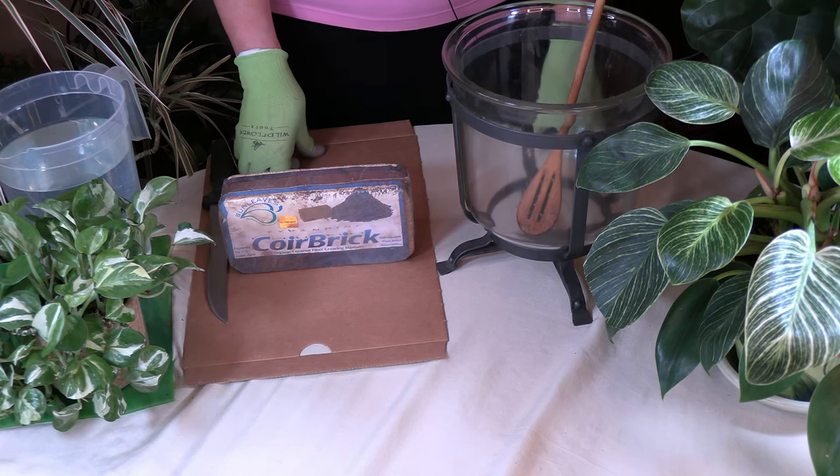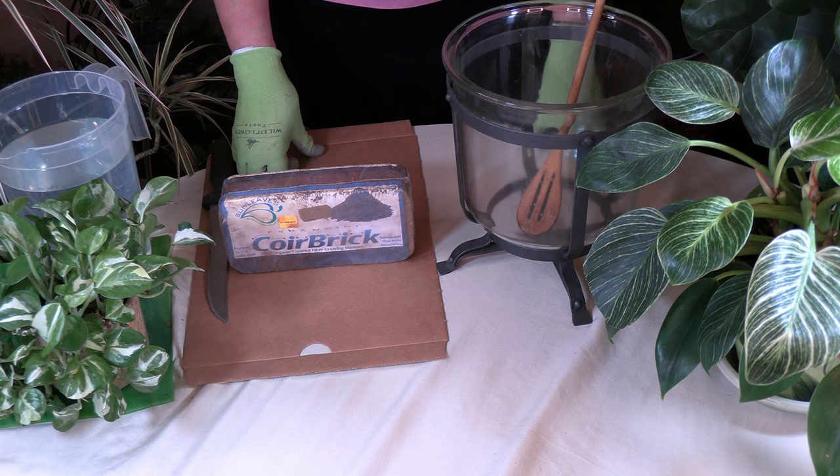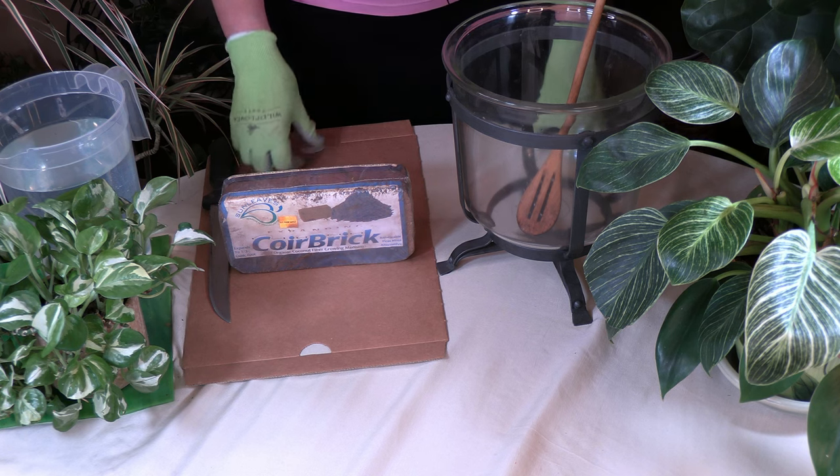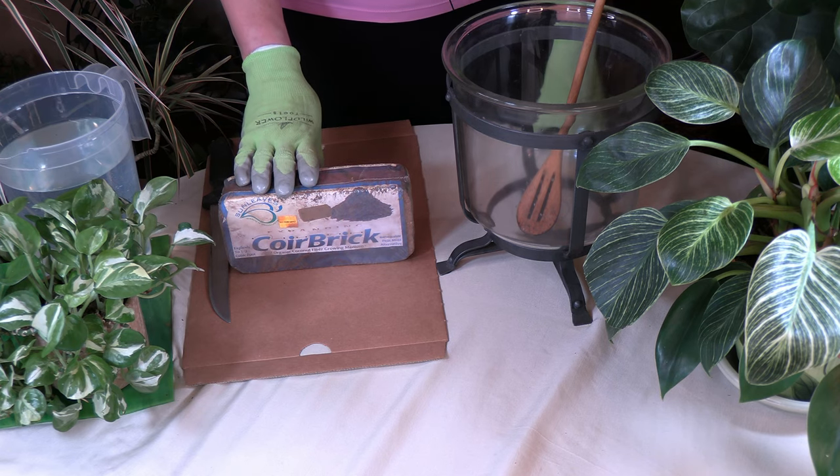Today I'm going to talk about coir, also known as coco coir. You may have heard about it and wondered what it is. It's a material made from coconut husks, and it's a very good material to use in potting soils. It has a lot of good benefits to it.